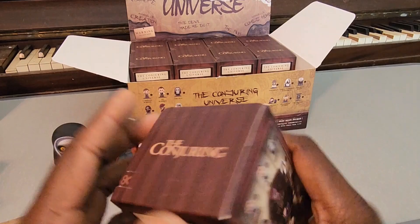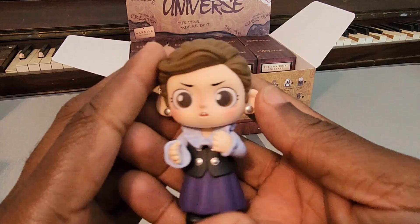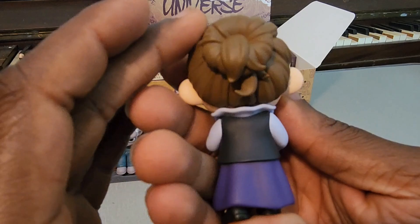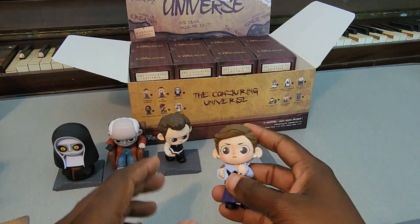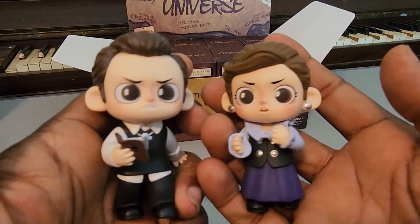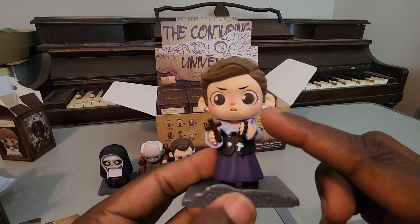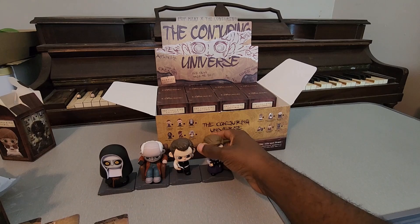I wonder if we'll find Lorraine right next to Ed - and here we go, we got Lorraine, looking super cute. I really do like the look of her figure. The earrings actually have a little bit of shine to them, she's got her hair all up in a bun but it's a little bit crazy - she's usually kind of distraught over her visions. Even the buttons on her top have a little bit of shine. When I first looked at her figure I thought I wished she had a rosary, and it turns out that is one of the accessories - she actually does have a rosary and cross. If you've seen the movie you know her rosary is important to her, and I thought that was a really nice detail.